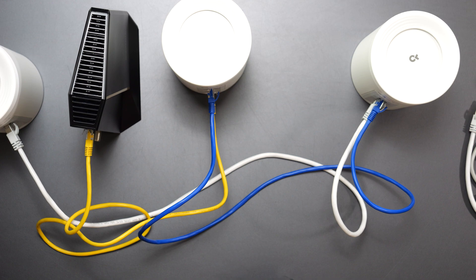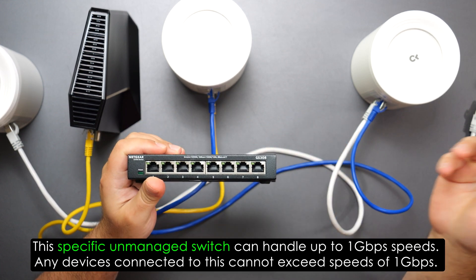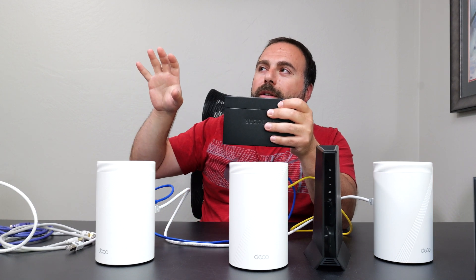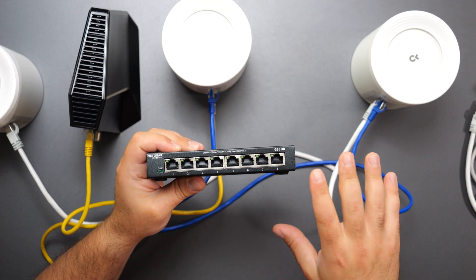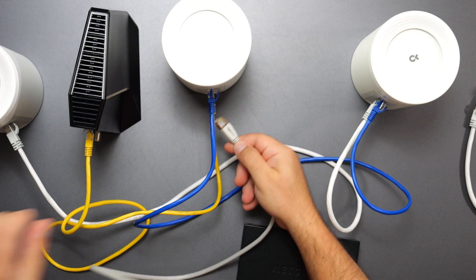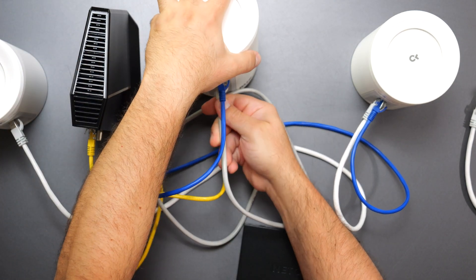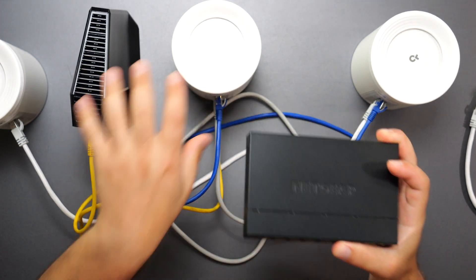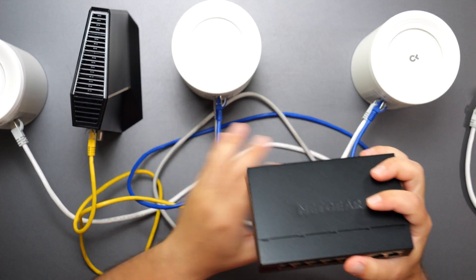If you want more Ethernet ports, you add a switch. An unmanaged switch is the cheaper option; a managed switch gives you additional features like separate VLANs or PoE (Power over Ethernet), but managed switches cost a lot more. Unmanaged switches like this one are very inexpensive and simply add ports. You can connect it from any port on the router or any access point — it doesn't matter. The switch brand doesn't matter either: Netgear, TP-Link, or any other brand will work with the Deco.